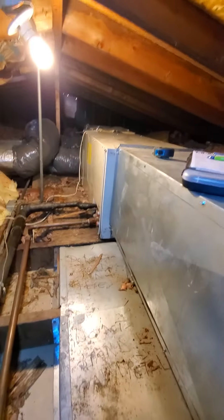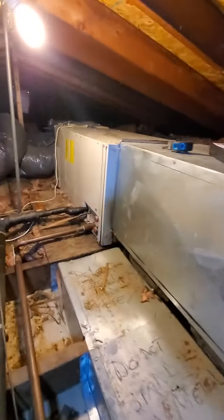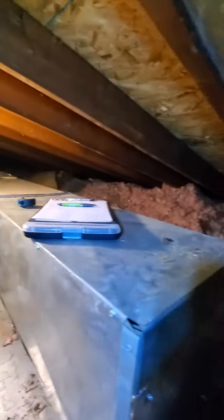Hello team, Chelsea's Tech 874 out in Oak Lawn. We're looking at replacing this air handler for a full system in an attic crawl space of sorts. Here's your entrance.